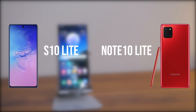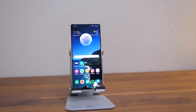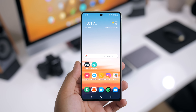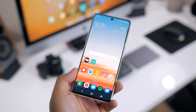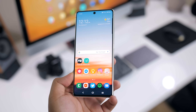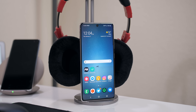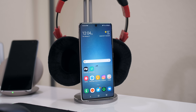With the name Lite, it should be pretty self-explanatory what these phones are all about — basically watered-down versions of what they're named after. Samsung is looking to get more eyes on what they're capable of doing with a mid-range smartphone, like their A series. You could look at this like a Galaxy S10 Plus stripped of most of its luxuries, left with some essentials in a package that costs half as much as top-tier flagships.